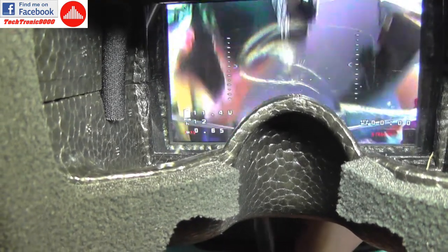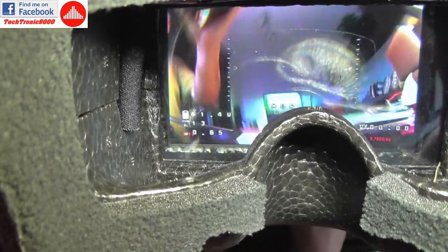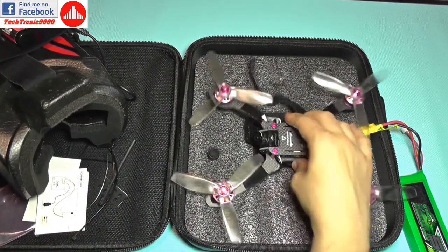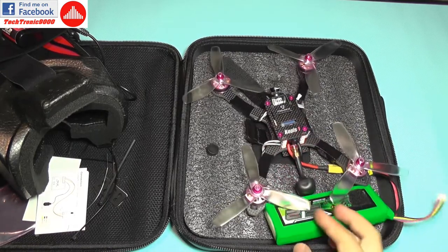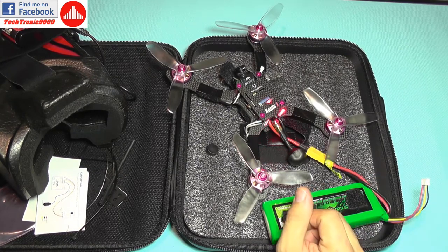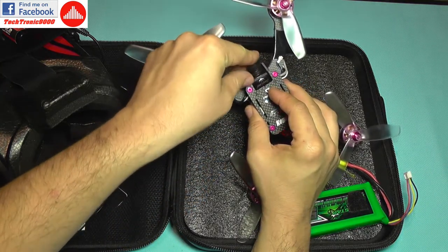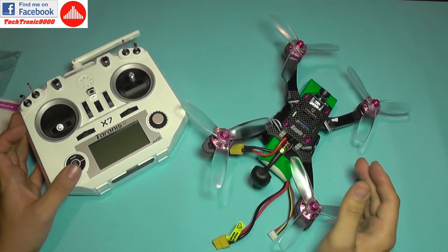It also shows the artificial horizon and the runtime of the quadcopter. Of course, the OSD can be configured with as much information as you like using the Betaflight configuration utility, which is very comprehensive with a lot of options available.